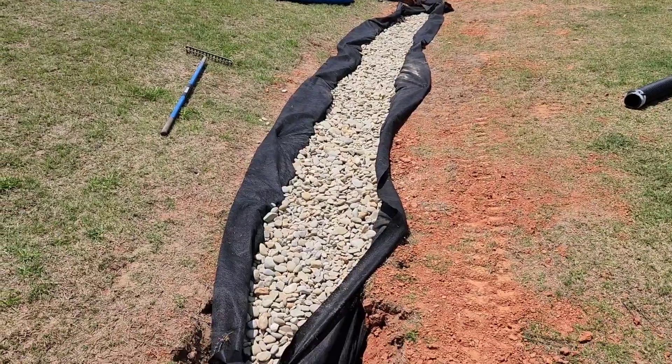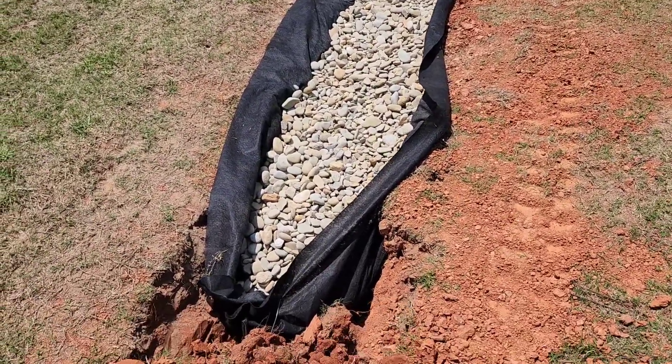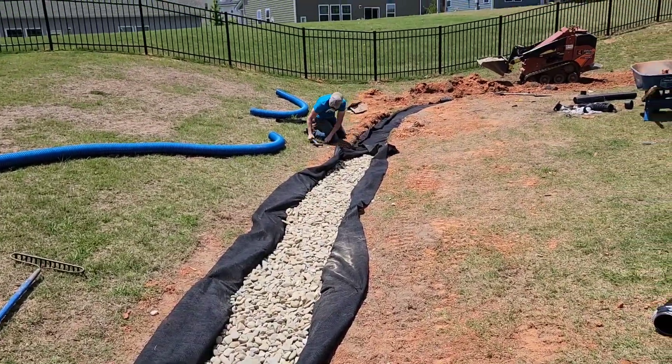We have river rock and clean stone in here — water is going to run through this system very well. We're pinning it up and we're going to have grass on top of this one.